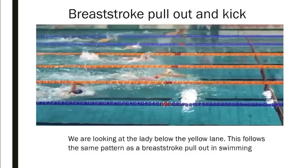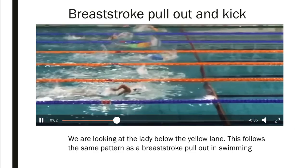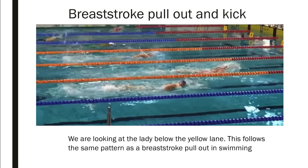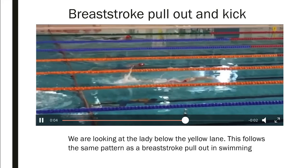Our last obstacle method — I couldn't find a good video, I forgot to film one, so watch the lady under the yellow lanes. This follows exactly the same pattern as a breaststroke pullout in swimming. If you're struggling, just type in 'breaststroke pullout swimming' — it's exactly what you'd do off a dive or turn, but under an obstacle instead. She approaches, pulls down with both arms, and instead of pushing off the floor, breaststroke pulls and kicks to the surface.